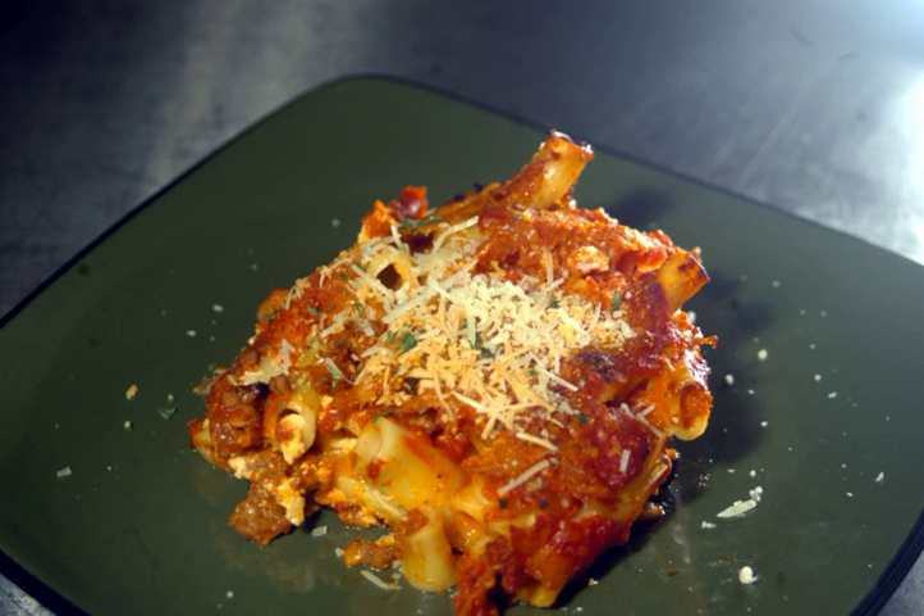Ziti in the U.S. is most commonly associated with the Italian-American dish of baked ziti.